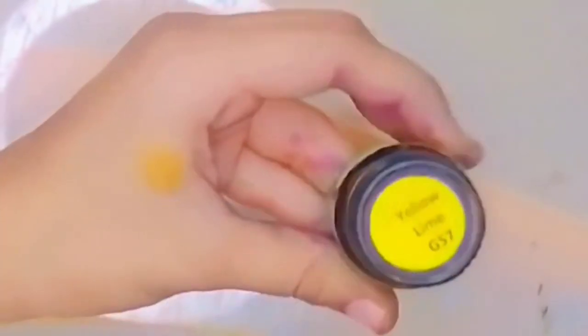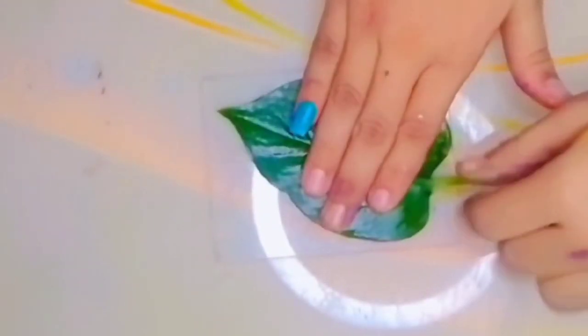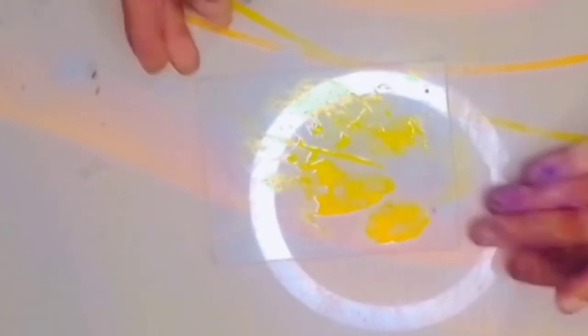Number 3: we need a leaf, yellow glass paint, and a glass. Now I am painting the leaf and pressing it onto the glass. See? The pattern of the leaf is here.